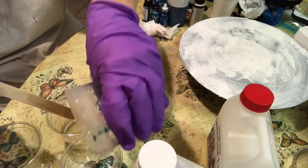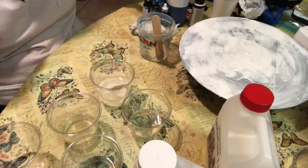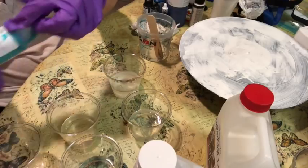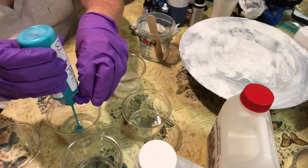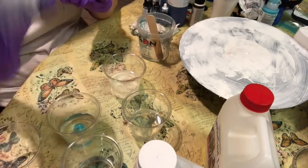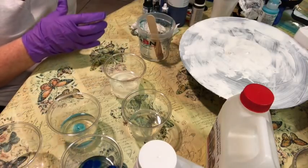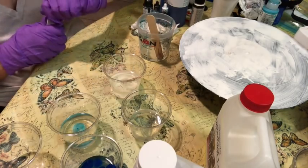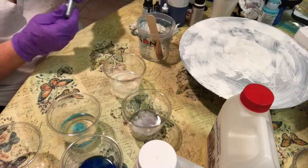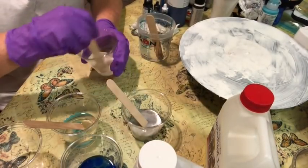I'm going to try to evenly disperse the resin through all the cups. So I've got white, I've got a teal, and this is a golden fluid paint. You can use regular acrylic, you can use inks — anything that's not water-based. I've also got some airbrush paint and some alcohol ink; this is a metallic silver, which should look really cool. Remember, a little goes a long way when mixing with resin. You want every color to have its own stir stick.